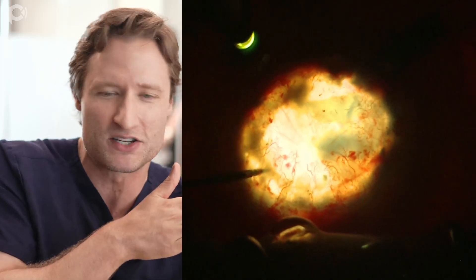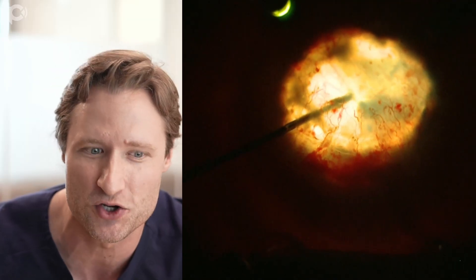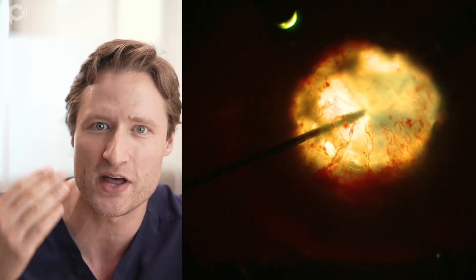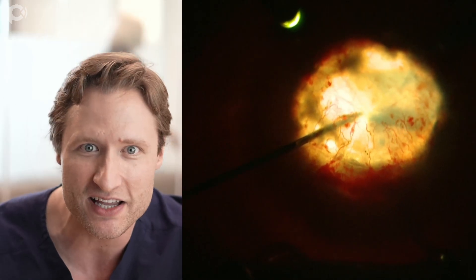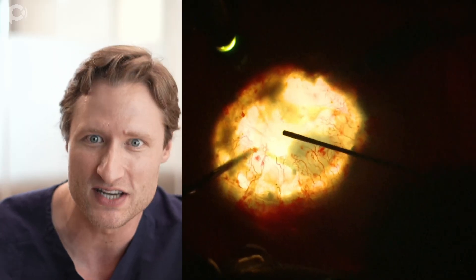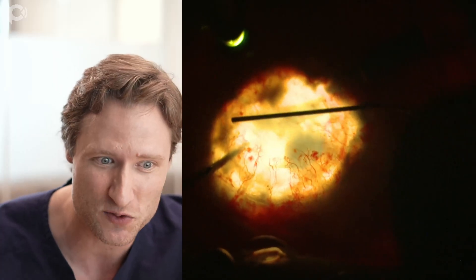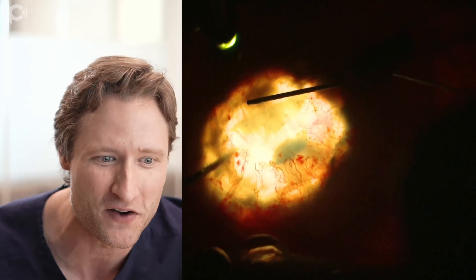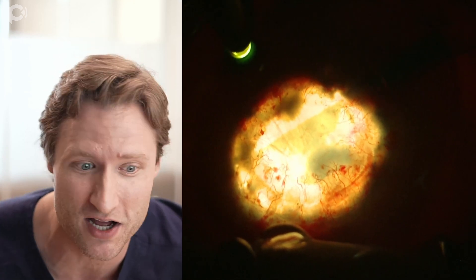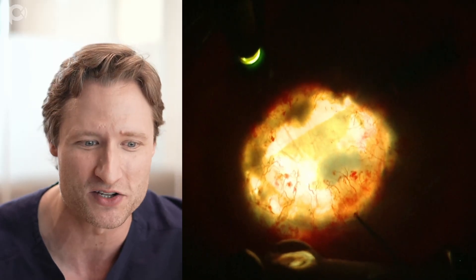The graft has been pulled maximally to this side already, so I'm going in from the other side using the same 25-gauge coaxial forceps, grabbing the edge of the graft and pulling it this way while placing taps on the corneal surface. Finagling coaxial forceps through a paracentesis can be difficult - that's why I like large paracenteses. The graft looks pretty well centered now - 70% unfolded. There's just this last lingering inferior edge fold that if we could iron out, the operation would be done.